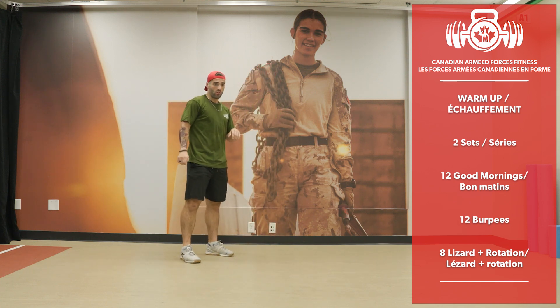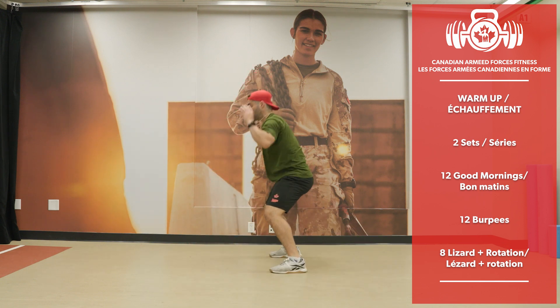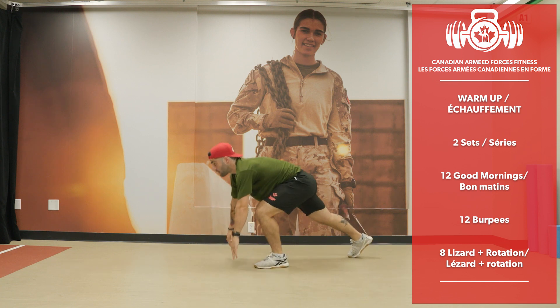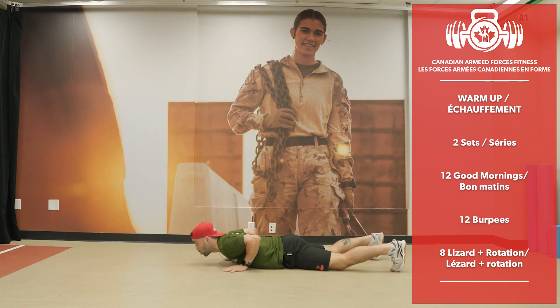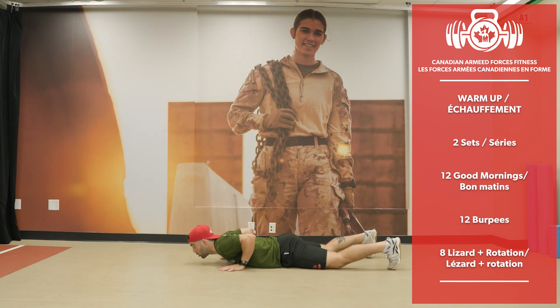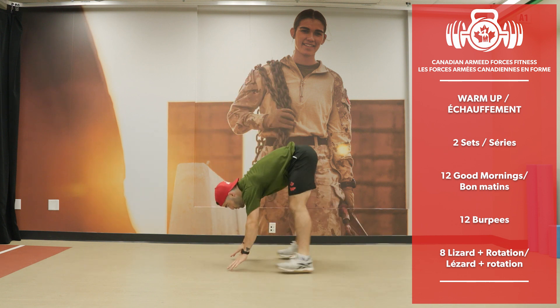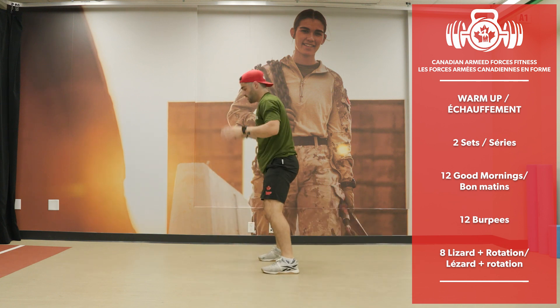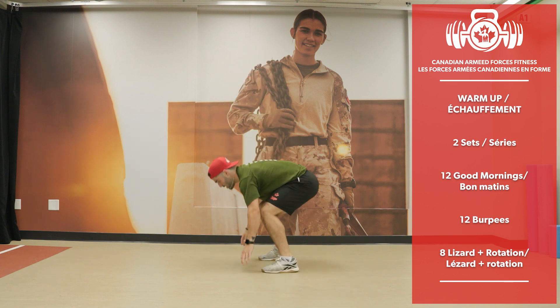Nice job everyone! Now the burpees again — chest to the floor, lift the hands, and jump. If you want to stand up using one leg forward, that's good practice for the Force test. 12 reps.